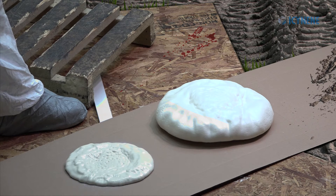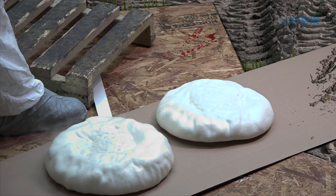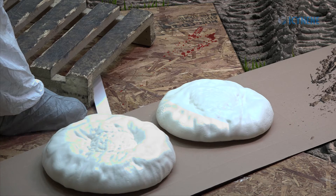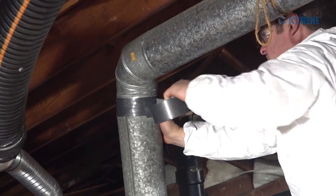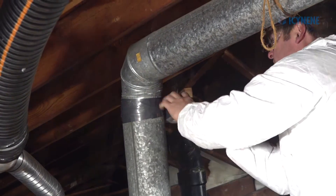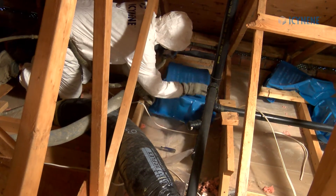After testing spray equipment outside of the building, bring hoses and spray gun into the work area by a direct route. Tape and seal all HVAC duct joints if there is any duct work in the attic. Provide a 3-inch clearance around all pot lights and exhaust fan housings.